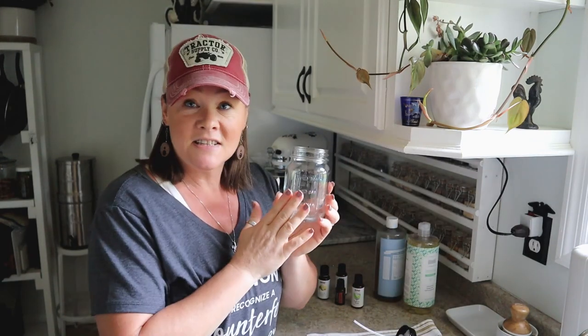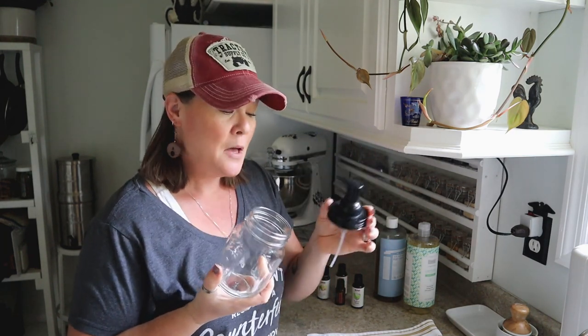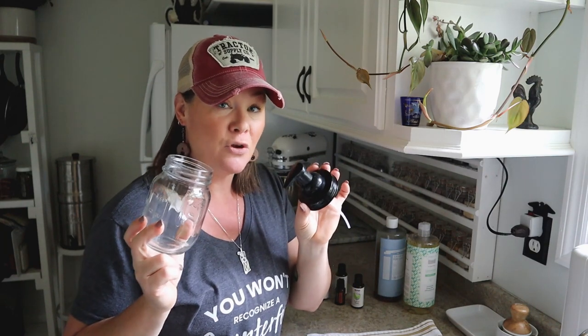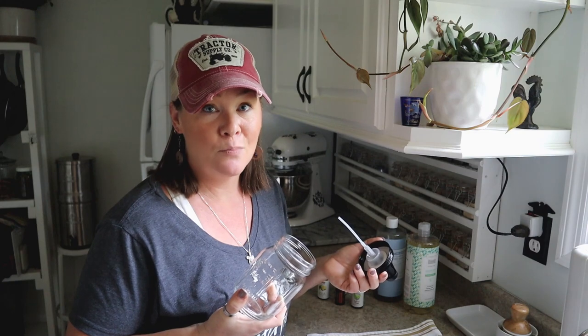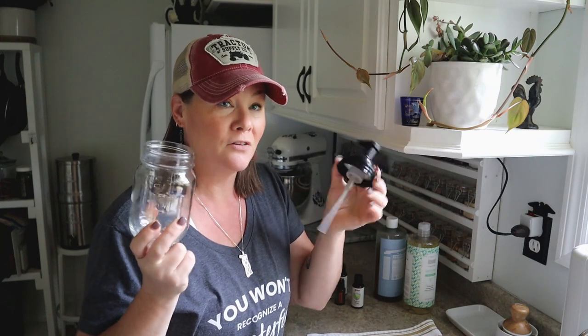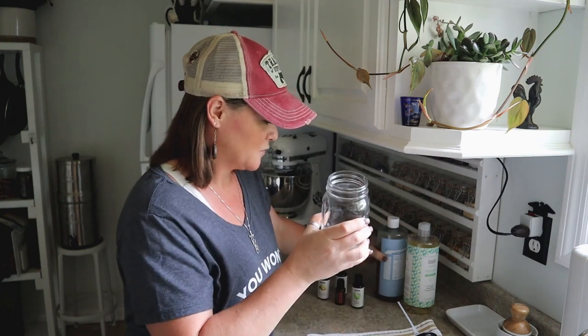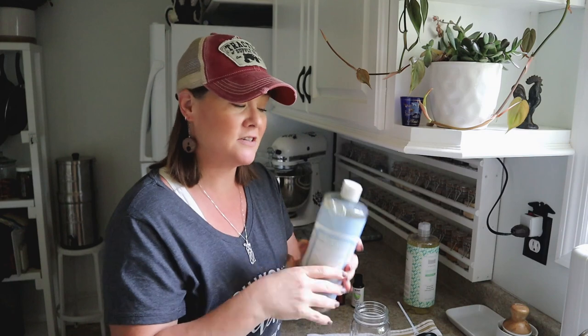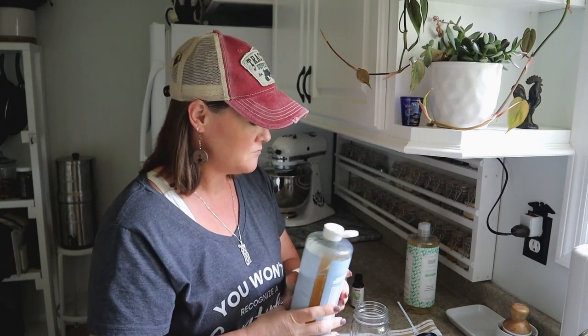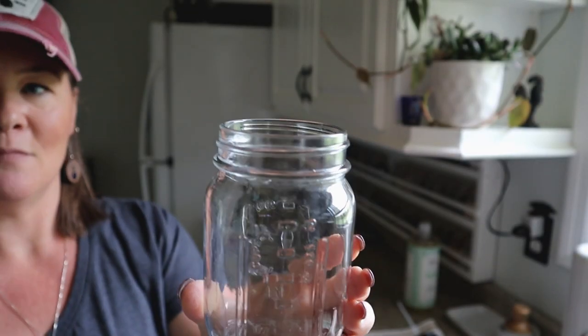So to make the hand soap — this is going to be a 16-ounce batch. The foaming bottle I have just uses a mason jar and a cap, which I got from Amazon. But you can do this with pretty much any size bottle you have. If you had a pre-made bottle of foaming hand soap and the bottle is empty, save the container with the foaming nozzle, rinse it out, and reuse it. What's important isn't the exact size of the container but the ratio: for 16 ounces I'm going to use 4 ounces — half a cup — of Castile soap.